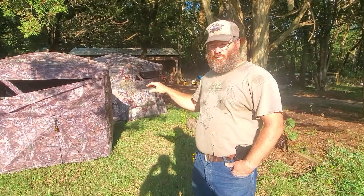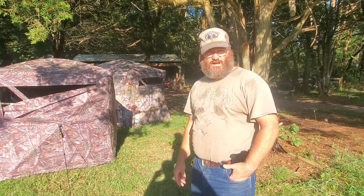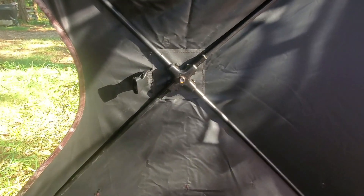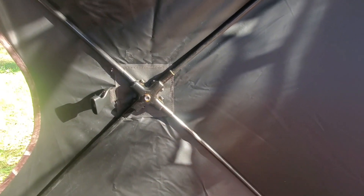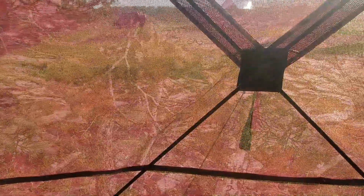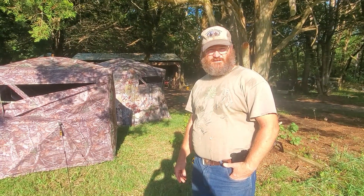The tip we're going to show you will work whether it's a four-sided or five-sided blind, but it does have to be the hub style of blind — where it has the hub and fiberglass poles going out from that hub, making a cross or X in the middle of each side. If you've got four sides you'll have four poles, five sides you have five, plus the roof. You have to have these fiberglass poles that come across because we're going to tie into those with the shooting rest.